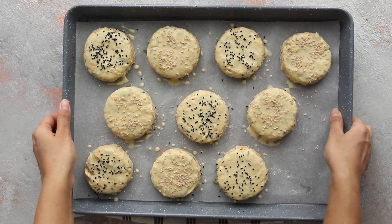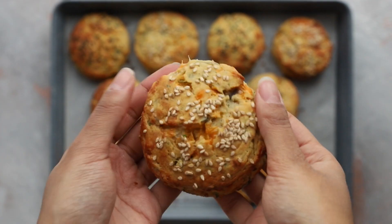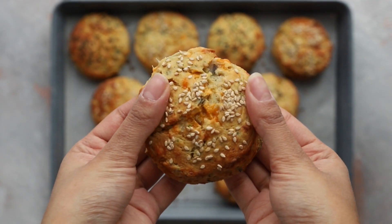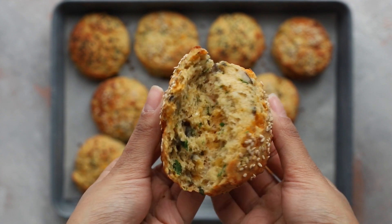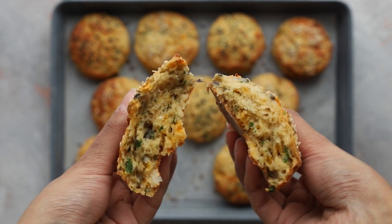Bake the scones in a preheated oven at 200 degrees Celsius — that's 400 degrees Fahrenheit — for 20 to 22 minutes. Allow them to cool for around 15 to 20 minutes before eating. Never underestimate the power of a masala cheese scone and a mug of hot tea — this casual comfort combo is my go-to for when I need a dose of nostalgia.